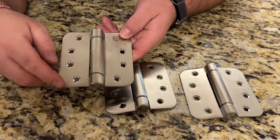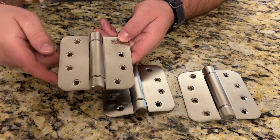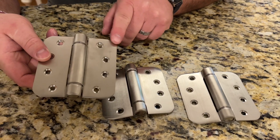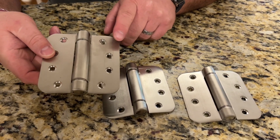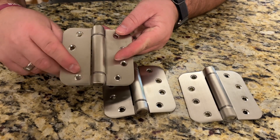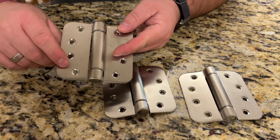So you can see I got the hinges removed from their protective coating. They are the rounded style, so make sure you're aware of that. They are also made of commercial grade stainless steel, so they're going to be very nice looking for a long time.